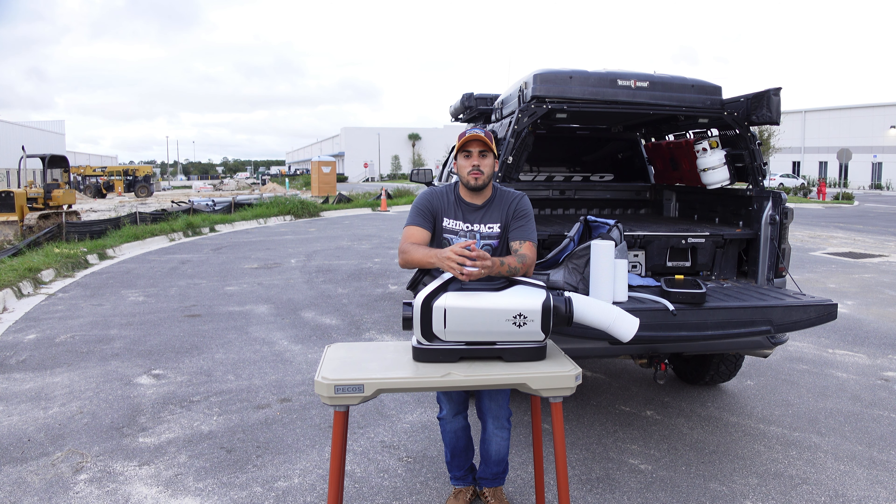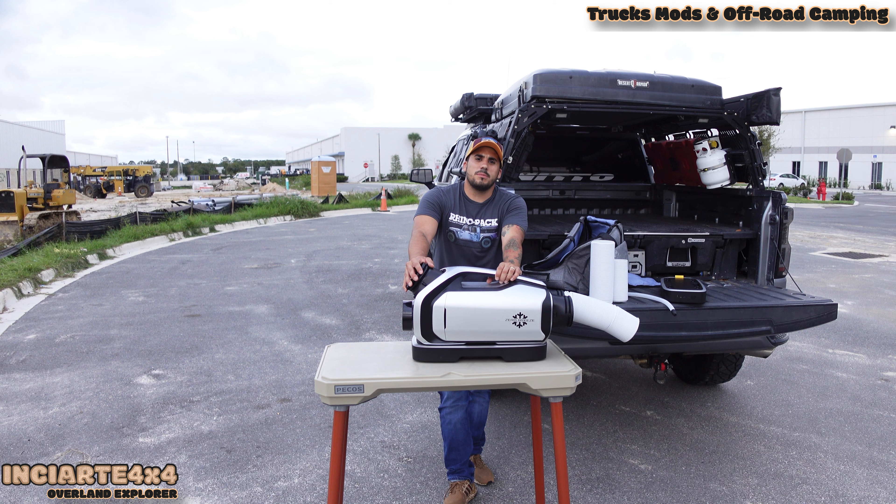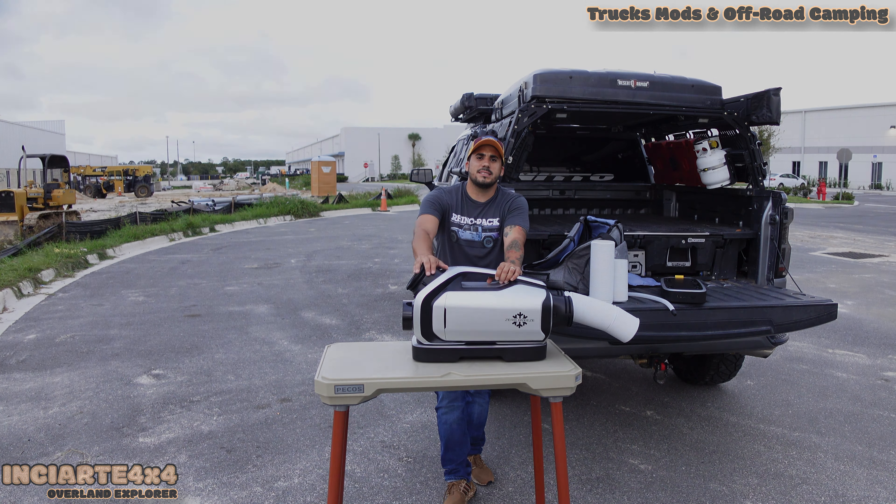Share this video with your friends so they can see all the information about the unit. If you have any questions about the setup, let me know and I will reply as soon as possible. My name is Carlos from Inciarte 4x4 — thank you guys and stay tuned.